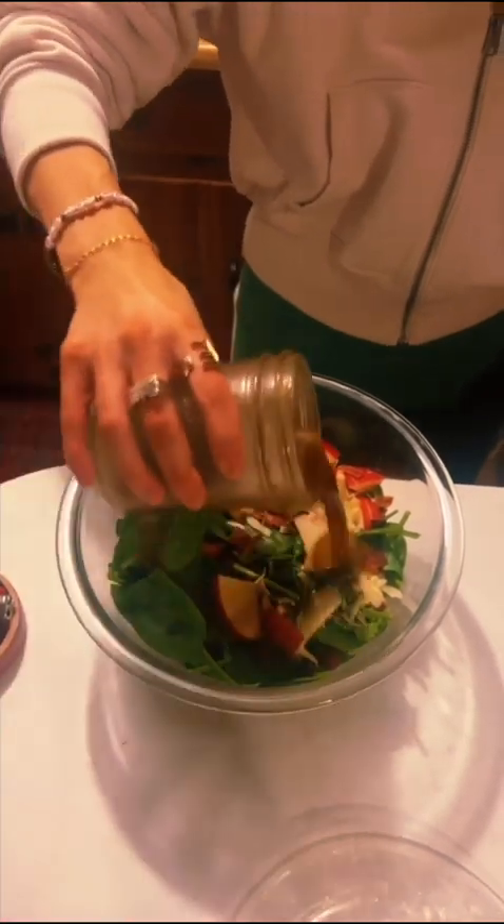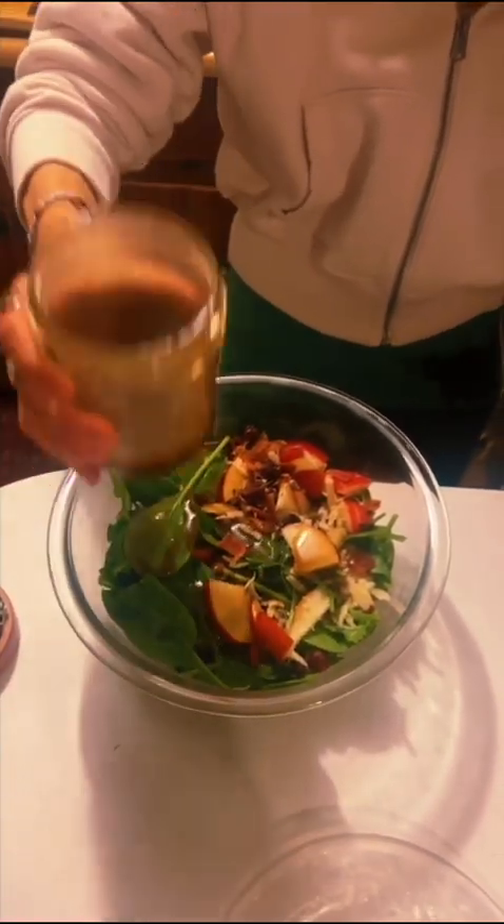Toss that salad — look how good the dressing turned out. Nice. Bon appétit.